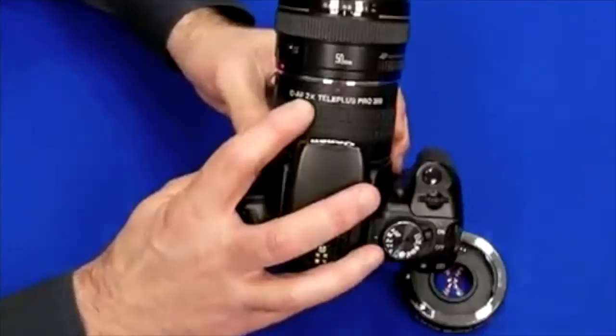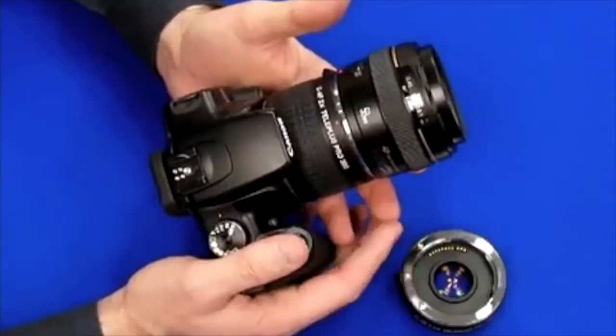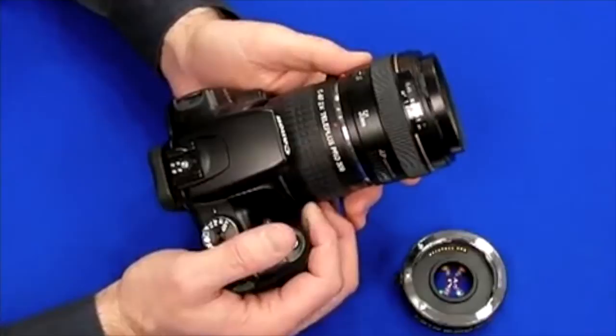This one has the effect of doubling the focal length, so this 50 millimeter turns into a 100 millimeter lens, allowing you to bring subjects that are far away in much closer. They can be used with pretty much any telephoto zoom starting above 50 millimeters.